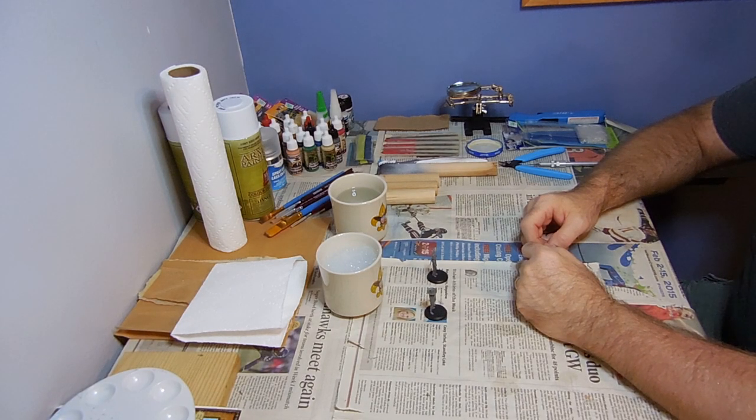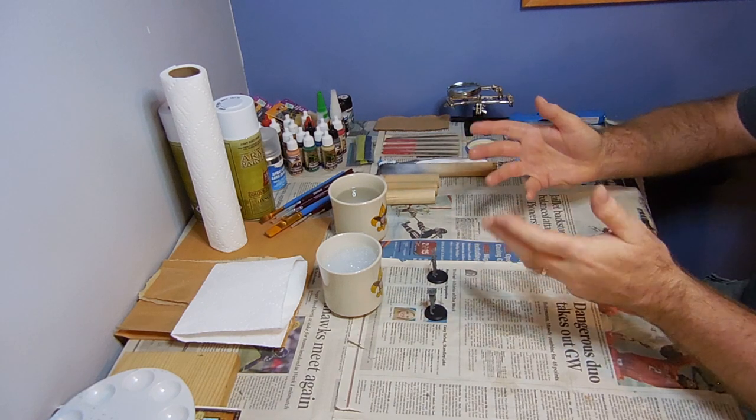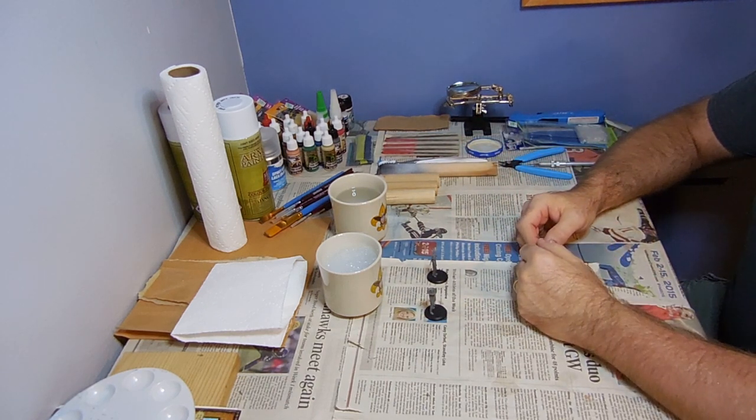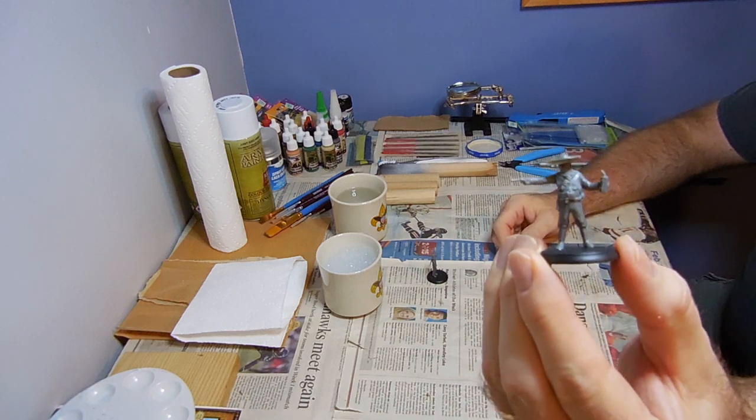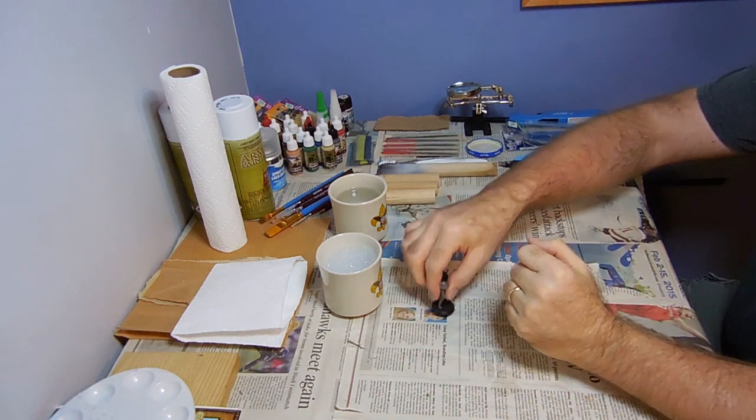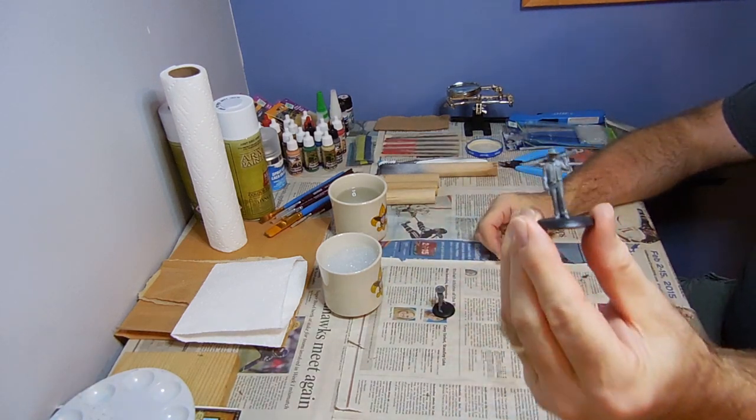Hello there, Jonathan here, and welcome to Learn to Play Through, and welcome to my workstation. Today we're going to be starting the painting process of our miniatures with some priming, and we've got ourselves the Bandito and the U.S. Marshal.